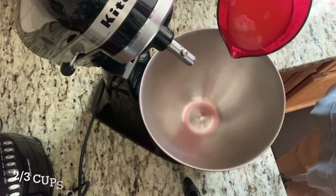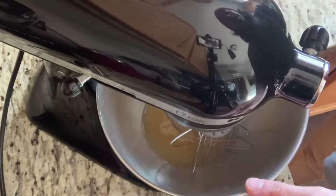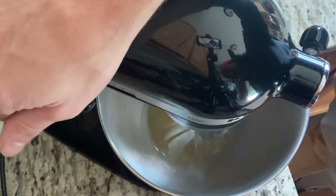I'm going to set those dry ingredients aside and start on my meringue. In my mixer I'm going to add two-thirds cup of aquafaba, and I'm going to start mixing it at medium speed.